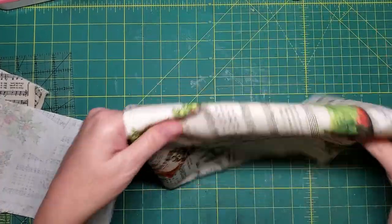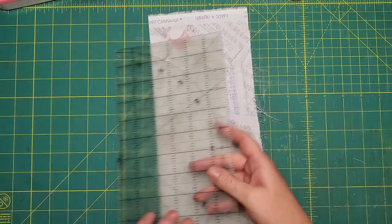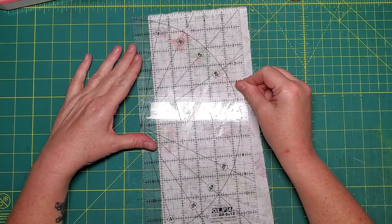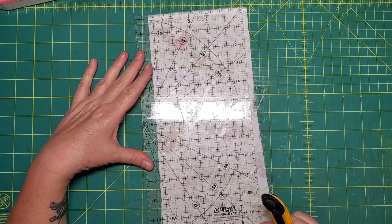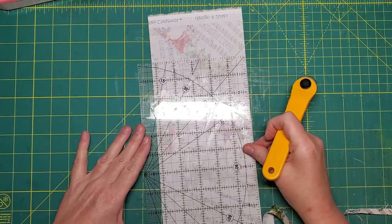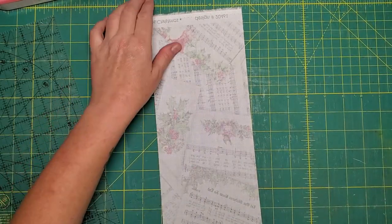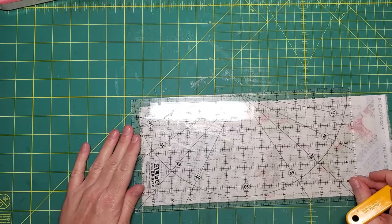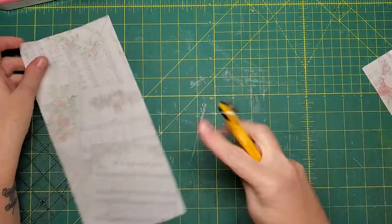It's kind of a disappointment. Glad I wasn't making a big project with that and found that area — that would have made me cross. That'll do. I think it's time to change my blade. Oh look, the little robin — so cute!